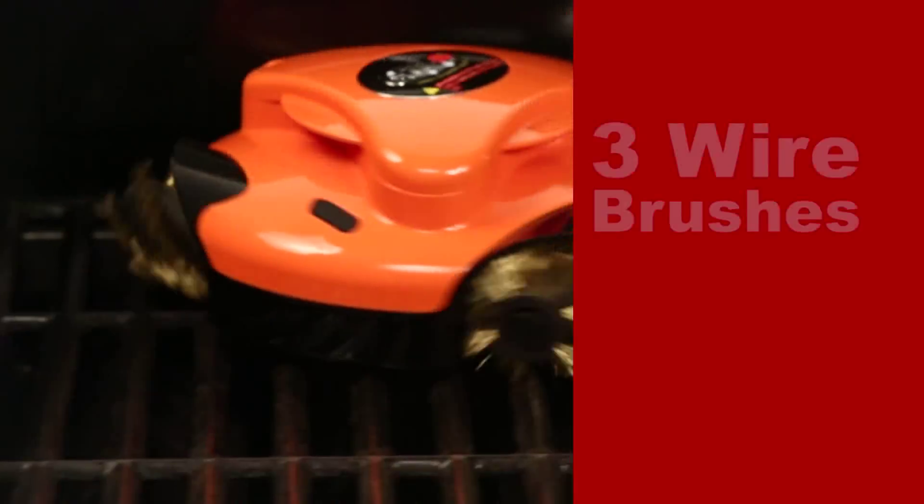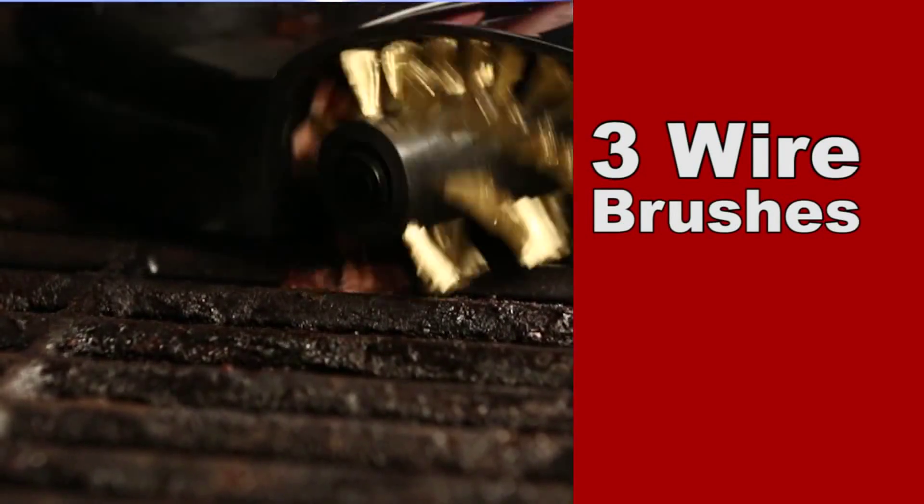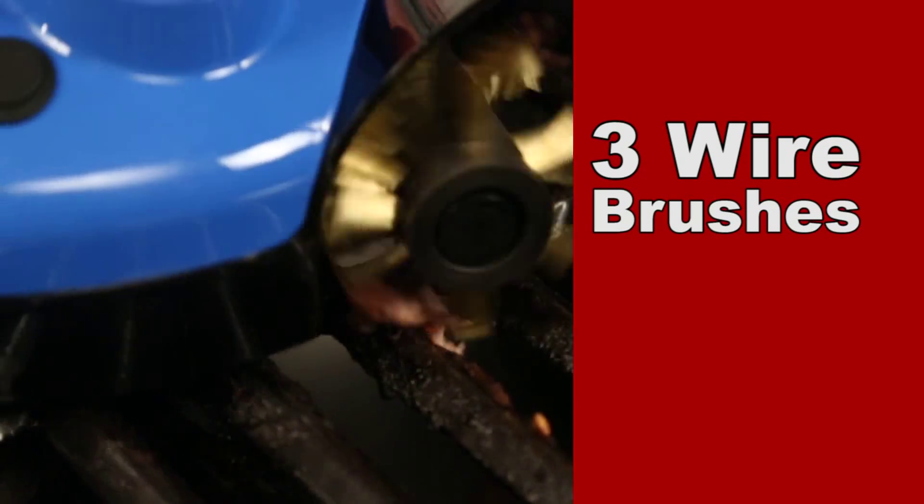GrillBot does the dirty work with three powerful electric motors spinning three wire brushes that scrape away baked-on crust that makes grill cleaning a hassle.